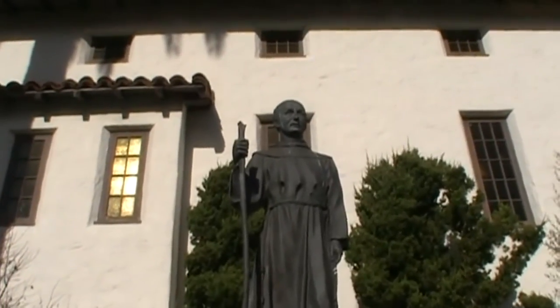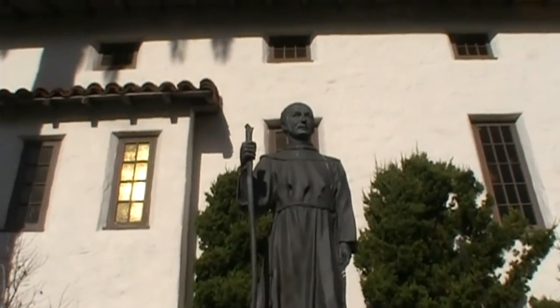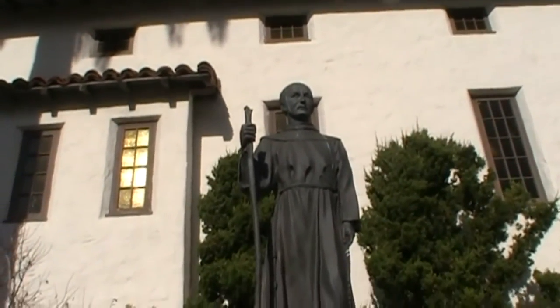He was born in 1713. He died in 1784. He founded the first mission in 1769.